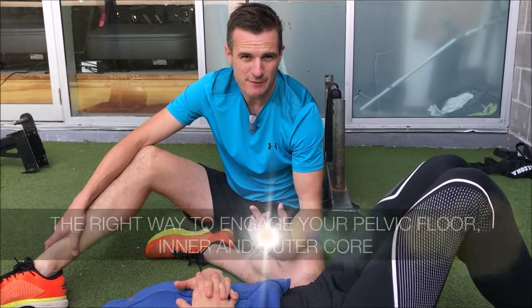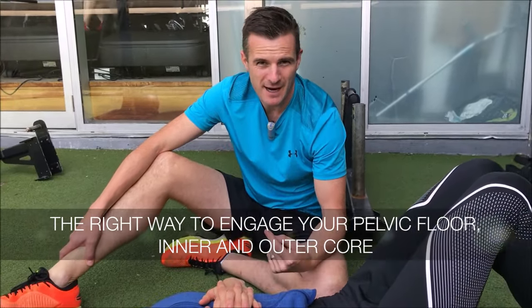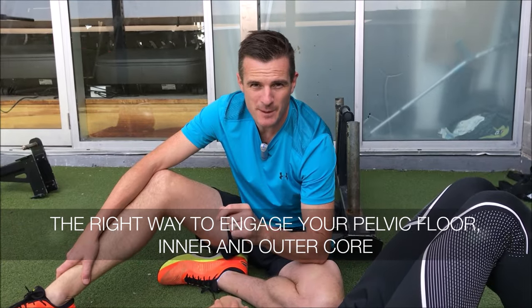Today is another special episode all about activating your core, because we see so many people doing it wrong. We're going to show you how to do it right, as well as what people are doing wrong.